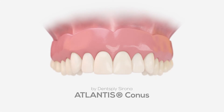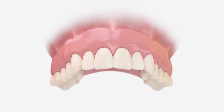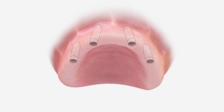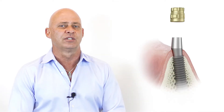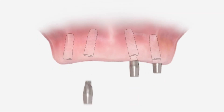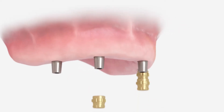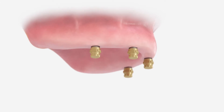CONUS allows us to restore an edentulous patient with a fixed hybrid solution yet removable option. It allows us to restore straight into an implant level using four titanium mold abutments mated to four gold caps. The titanium abutments are custom made by Atlantis superstructures, placed in the mouth, after which we slide a gold cap over that's processed inside the denture.